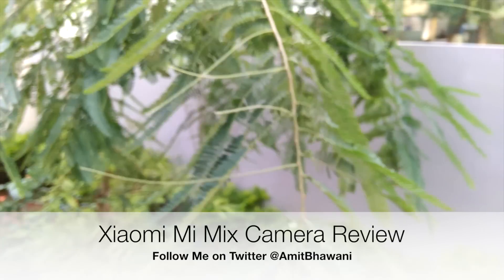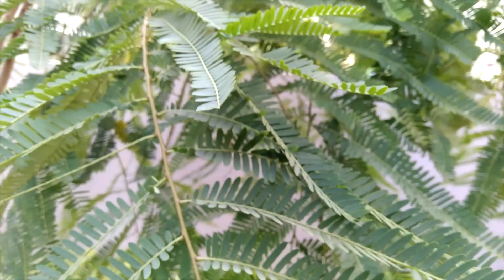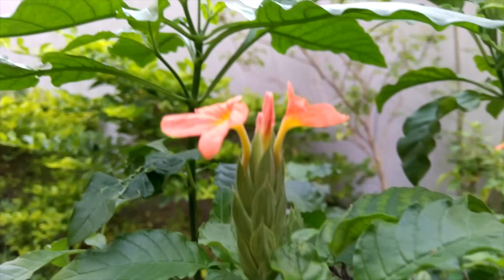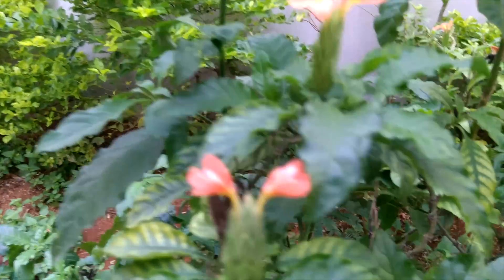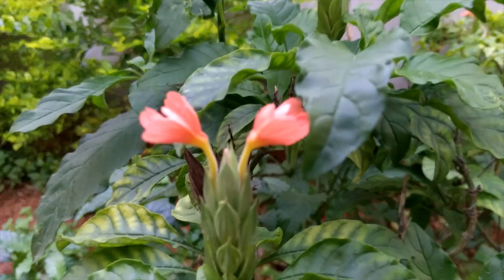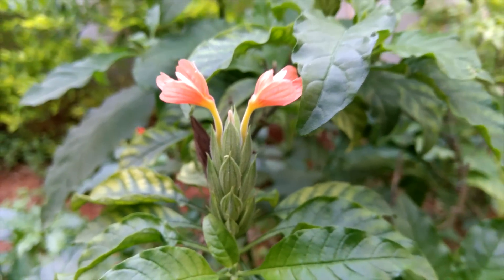Again, this is the Mi Mix. It's not automatically focusing every single time, and I am not tapping on the screen as of now. Let's try to look into the details — here we go with tap to focus. That's the focusing. Decent enough, I wouldn't complain about it, but while capturing photos it does lag a bit. I could also capture photos while recording videos, and this is again in 4K.